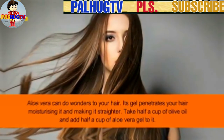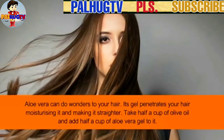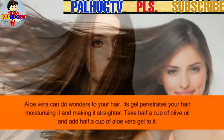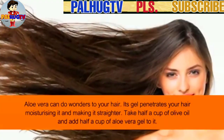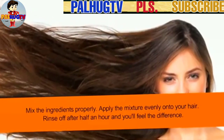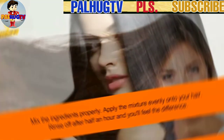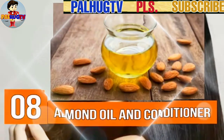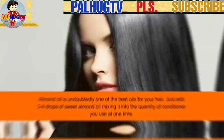Number 7: Aloe vera. Aloe vera can do wonders for your hair. Its gel penetrates your hair, moisturizing it and making it straighter. Take half a cup of olive oil and add half a cup of aloe vera gel to it. Mix the ingredients properly and apply the mixture evenly onto your hair. Rinse off after half an hour and you'll feel the difference.